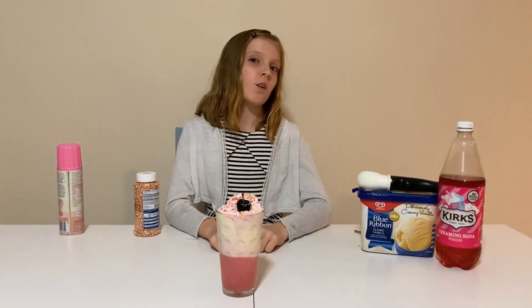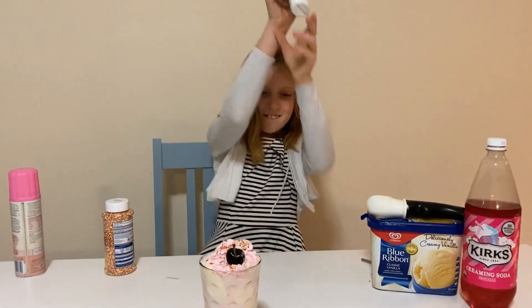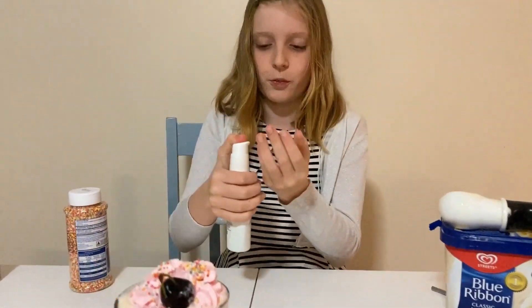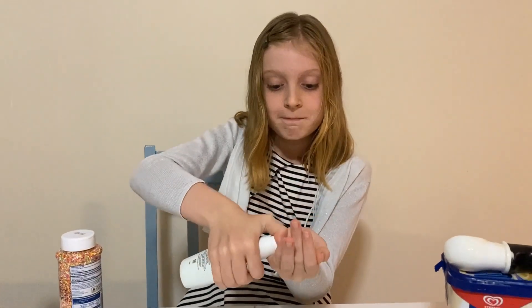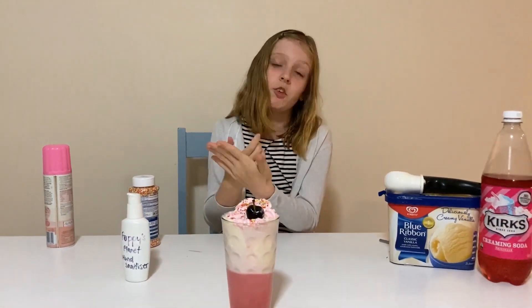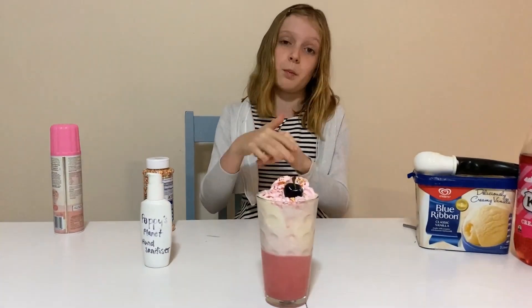Now I'm done. Or have I? I have to hand sanitise before I eat. If you want to check out my video on how to make hand sanitiser, I'll put it in the description below.